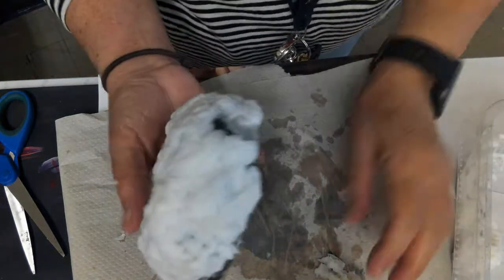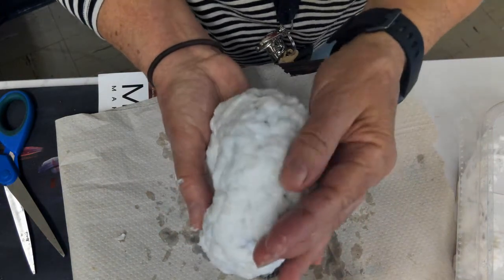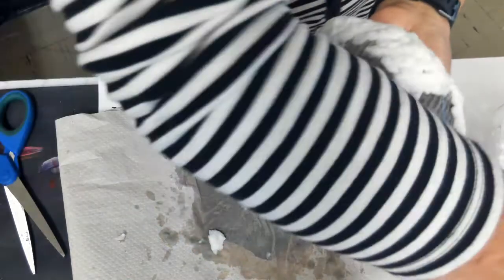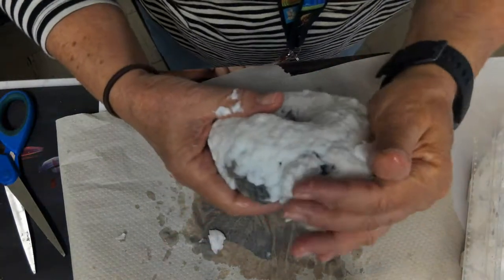What's going to happen is your paper that you created with newspaper for the donut form or armature is going to get a little bit softer because it's getting wet. But don't worry about that.